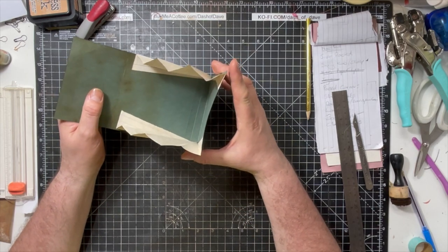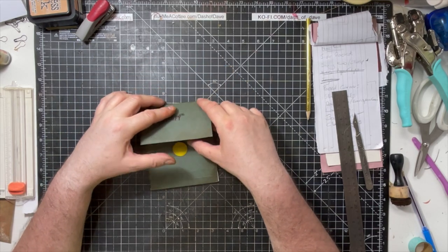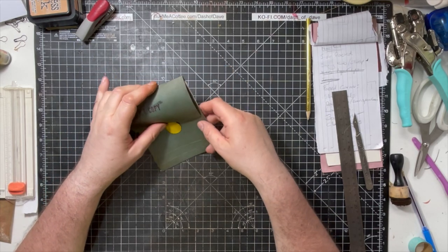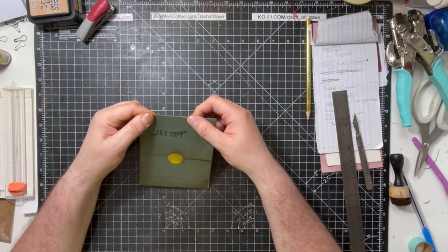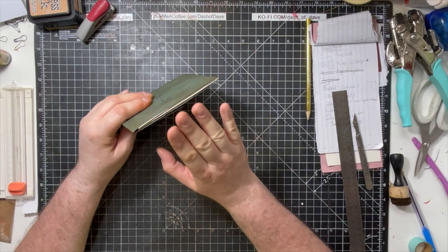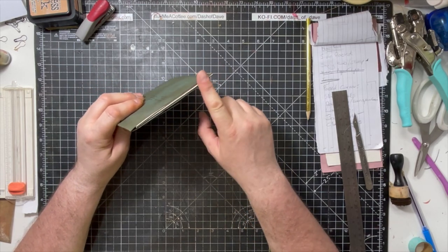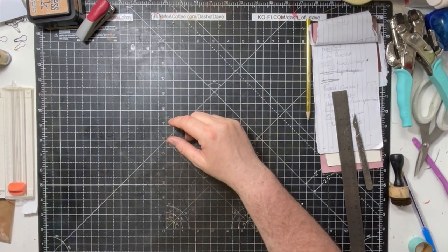Really simple, expands nice and big and it's great for putting in a junk journal, for stuffing it full of all sorts of different things. You can put your own kind of closure on however you want, but I'm going to show you how to make this bit — it's literally a one piece of paper jobby on either side.